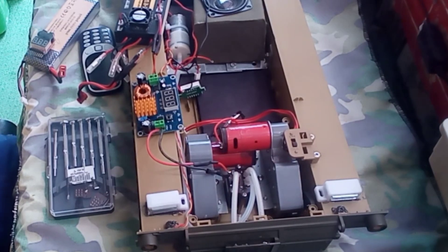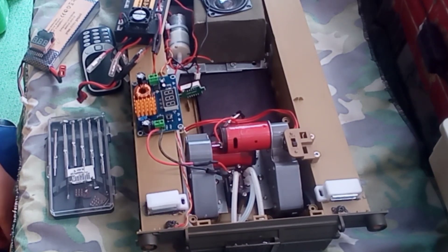Hello there. Good day to everyone. Today, I am showing how to improve or upgrade the proportional smoke generator of Parcy Tung.